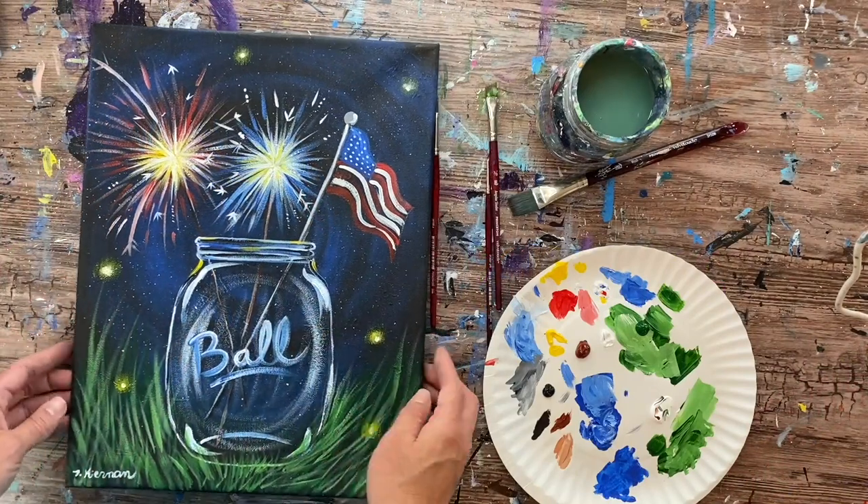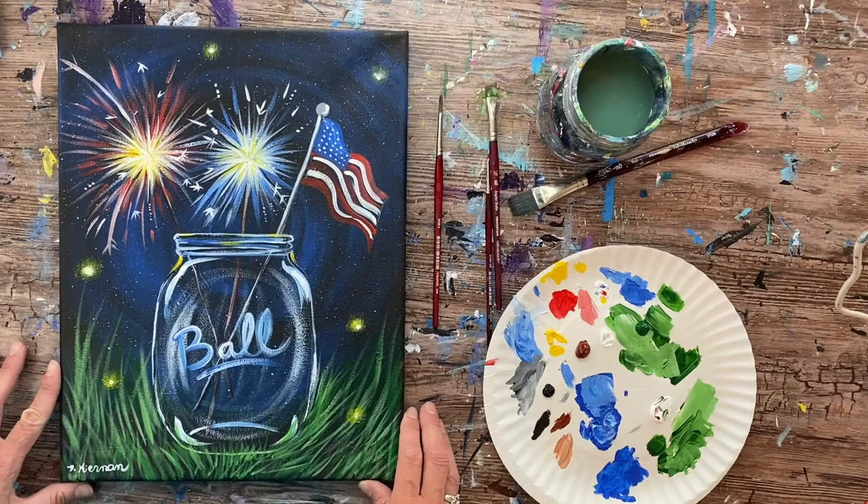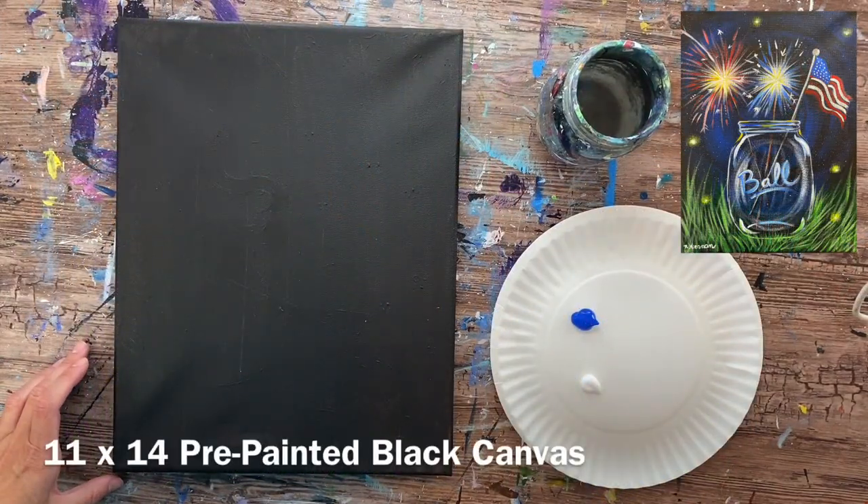Hi there, it's Tracy Kiernan from stepbysteppainting.net, and this tutorial is going to show you how to paint a mason jar with sparklers and an American flag — a fun patriotic theme painting you can do for Memorial Day or the 4th of July.